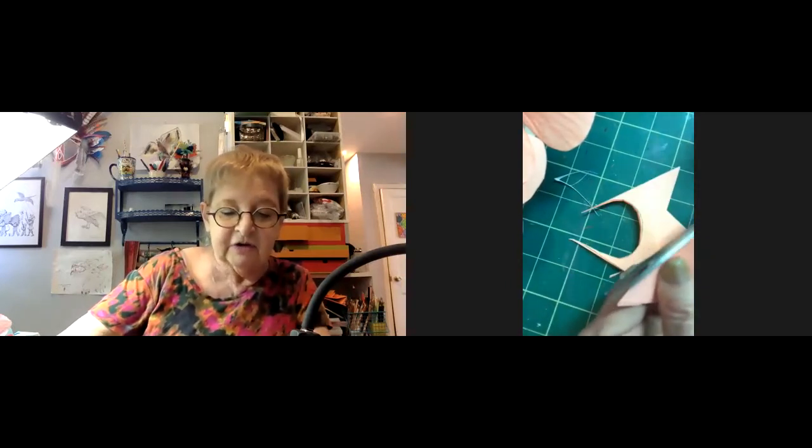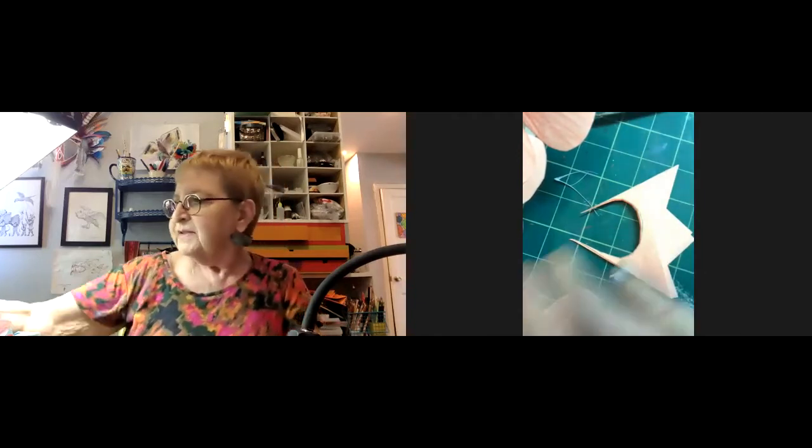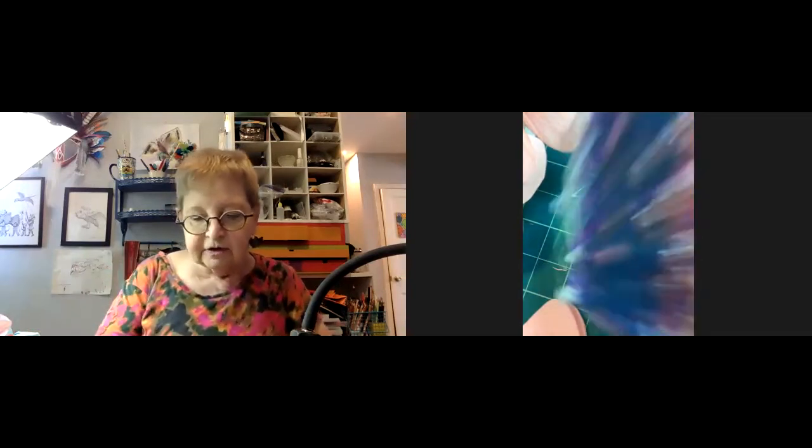Jillian says she's going to show them something, noting everybody's still cutting. A participant says she's ready. Jillian announces she's going to show her mug rug.